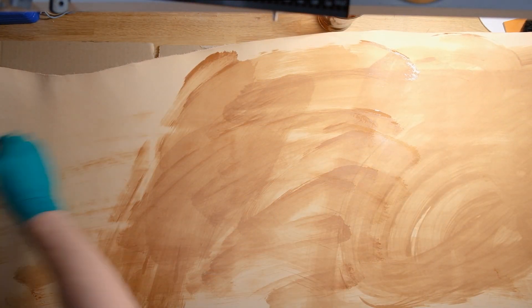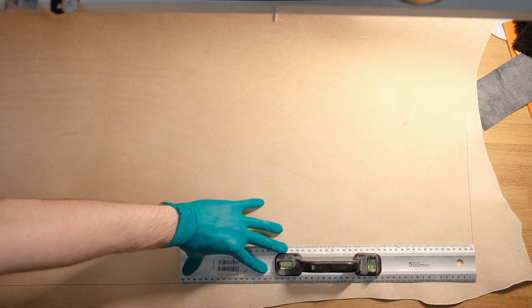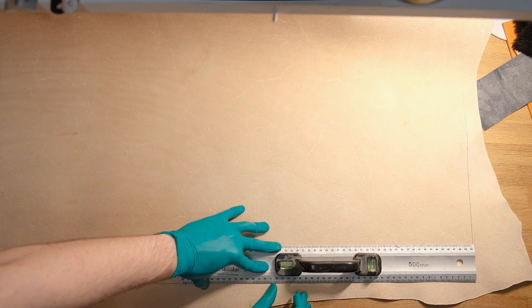I don't know if this really applies to all leathers, I know that I use it with veg tanned. You can see the oil marks on it, but that just proves how much it needs to be oiled.